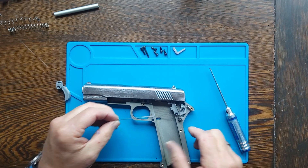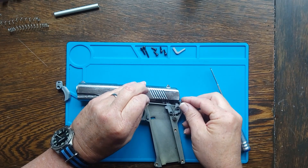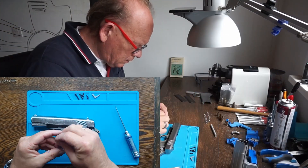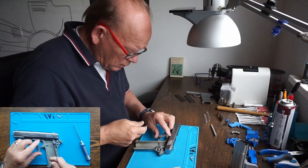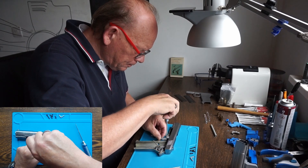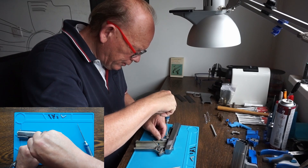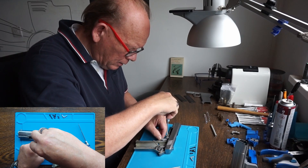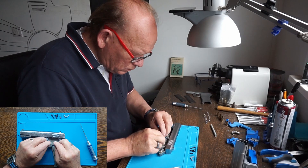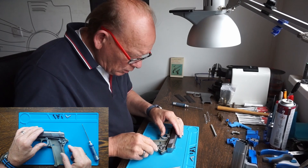Now we can do the trigger mechanism. That's this screw — loose enough so that it moves. Once we go into shooting mode, I'll put some loctite in the screws so that they don't undo.